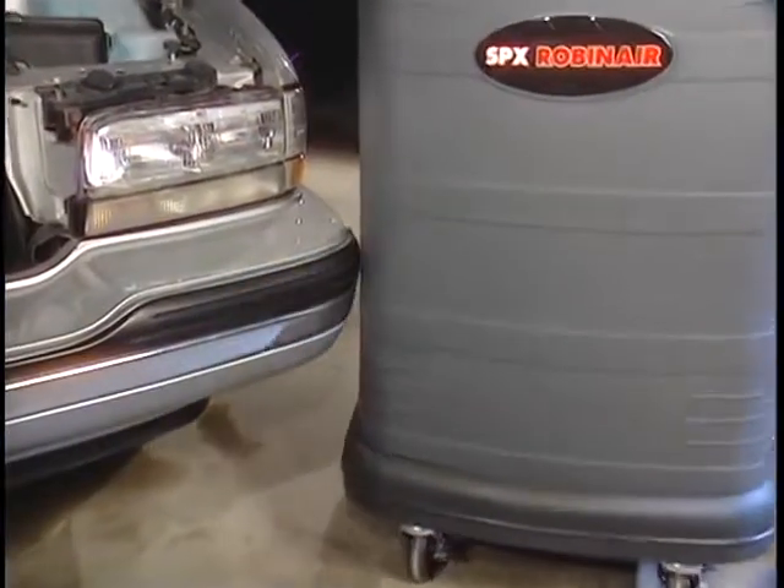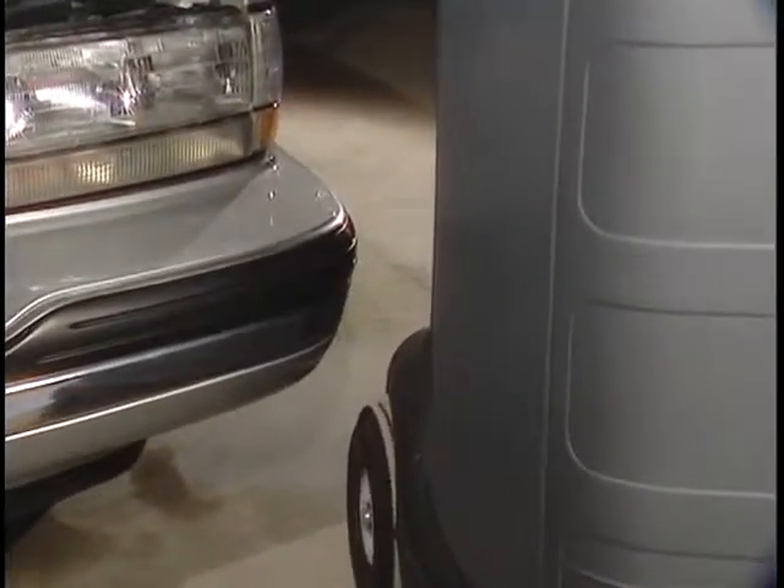The impact-resistant polypropylene cabinet will not scratch or dent the vehicle and it's impervious to chemicals commonly used in the shop.